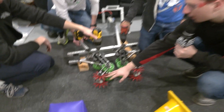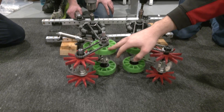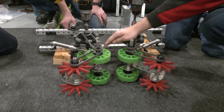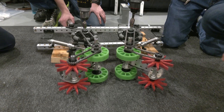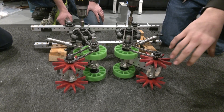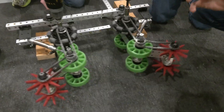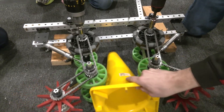What we have here are AndyMark star wheels and compliant wheels, then Omni wheels, Rev Robotics wheels, and another AndyMark compliant wheel. The idea is that the star and compliant wheels push the game piece in, and then we have pneumatic cylinders here that will compress it so we can pick up cones as they come in.